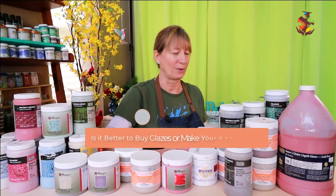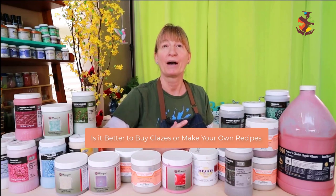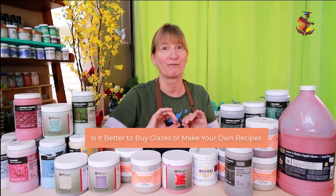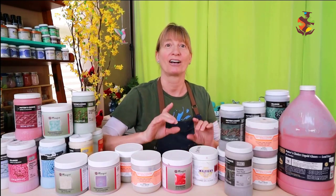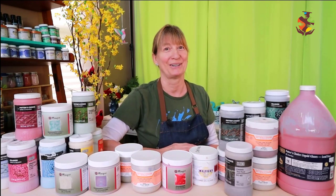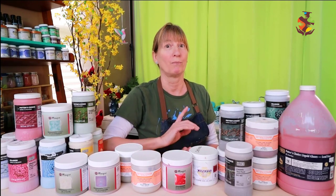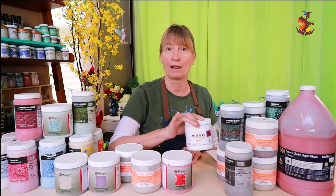John wants to know: Is it better to buy glazes or make your own glaze recipes? Buying commercial glazes is best for beginner potters until you become familiar with glaze mixing. Mixing your own glazes allows you to make adjustments and get the results you desire, but it comes with practice and trial and error. Making your own glazes is more cost efficient but more time consuming.